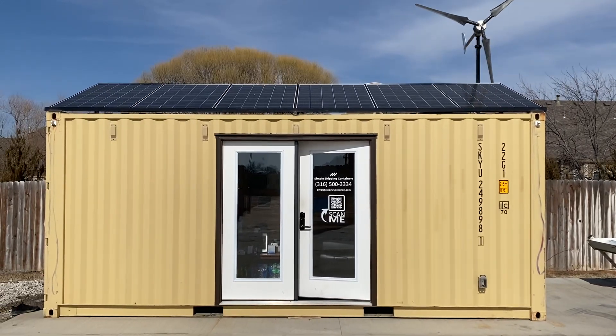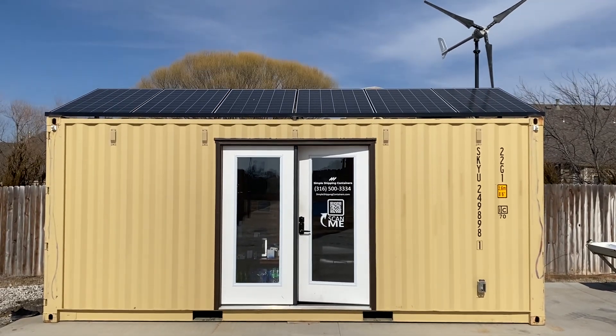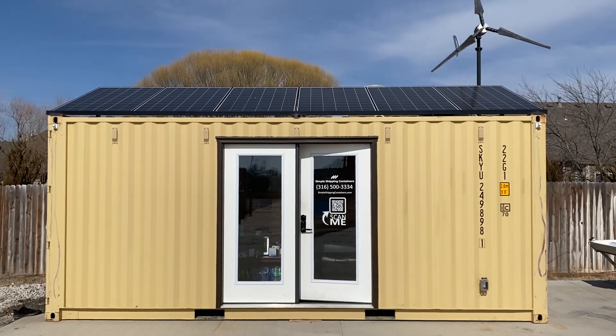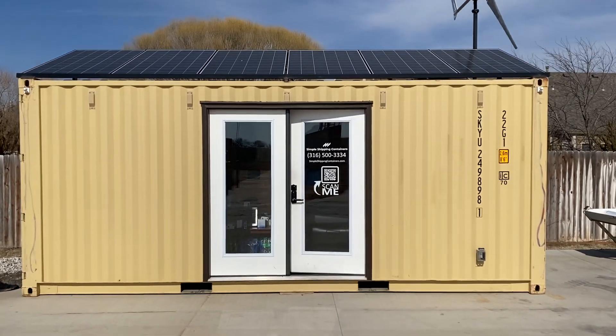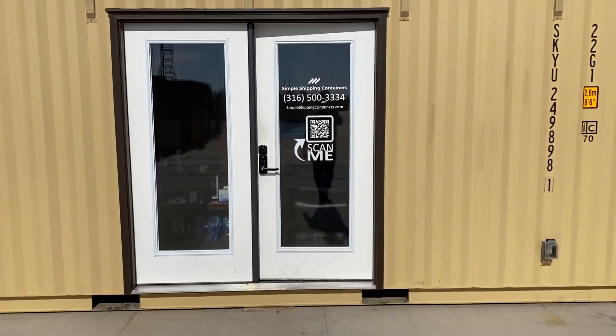Hey, Dallas with Simple Shipping Containers here. I want to go over solar on shipping containers for just a moment. This 20-foot container has 2,000 watts of solar. Let's go inside and check out the battery and inverter setup.